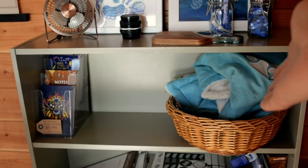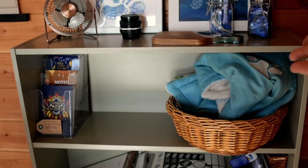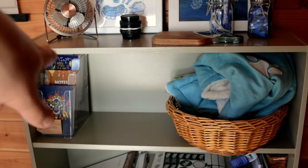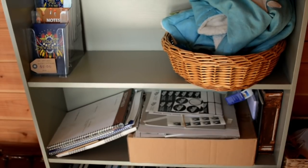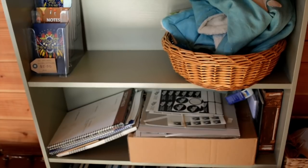Then we have miscellaneous Lyra things — chew toys, a blanket, things that she's destroyed. They live in there. And these are some more notebooks over this side. Miscellaneous postage things — return address labels, stickers and postage stamps. And then I've got my planner there. So that's all the boring stuff.